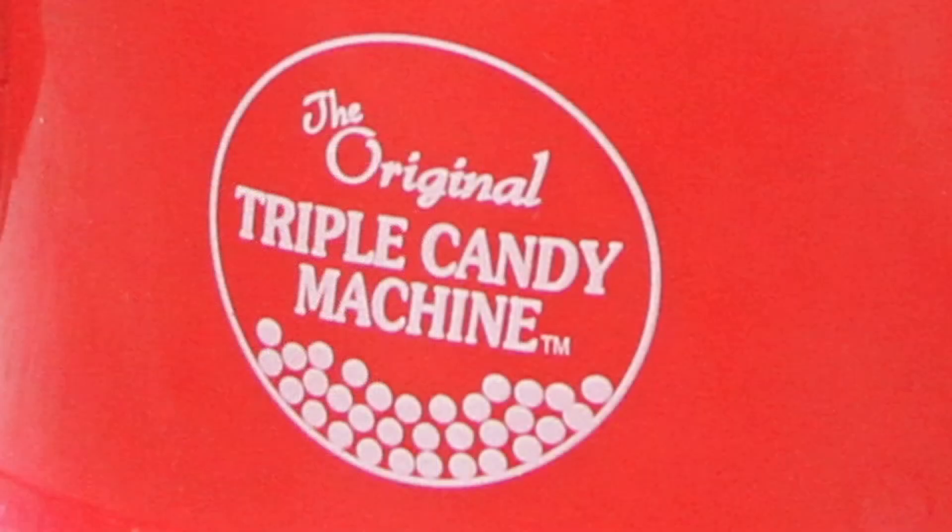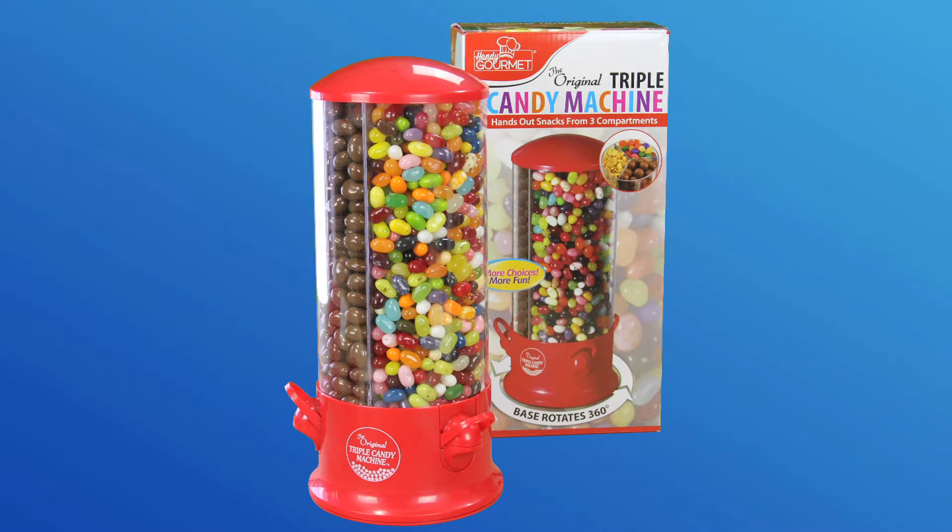The triple candy machine is ideal for your kitchen counter, your desk at work, or wherever you and your loved ones have the munchies. Now we're a family of happy snackers — thanks Handy Gourmet!